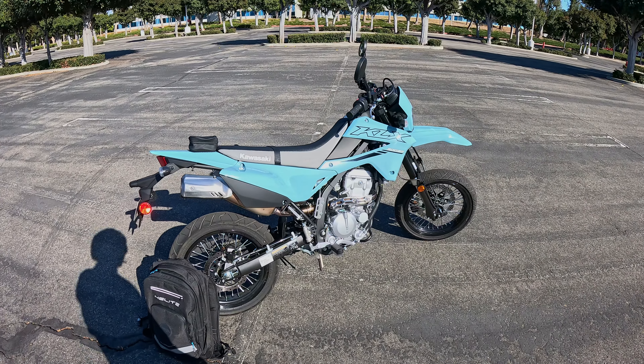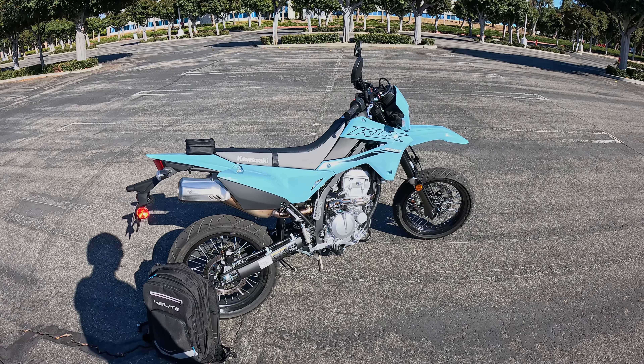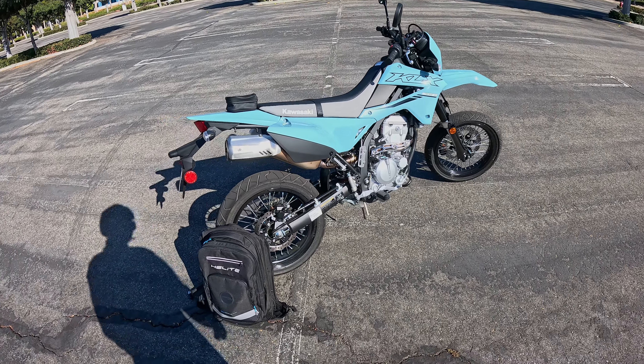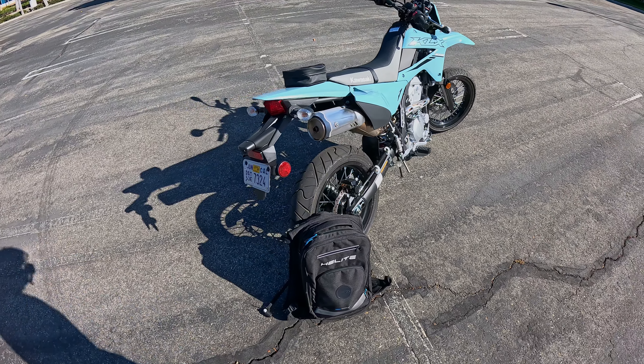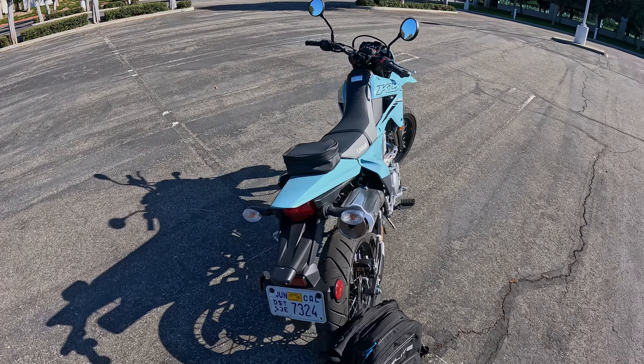For me, if I'm going to be riding a bike on the street, I at least want some sort of ABS. Just give me a fuse or something so I could pull it off when I want to do goofy things like endos. But ABS is something that I would want for a street motorcycle.